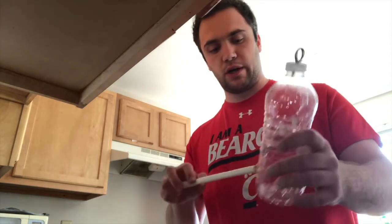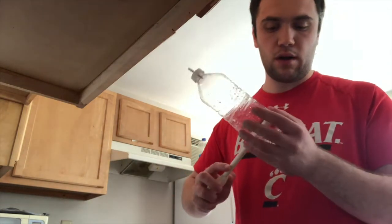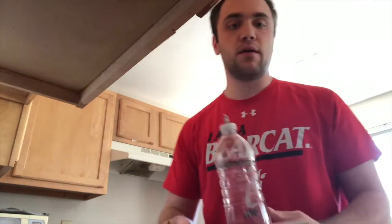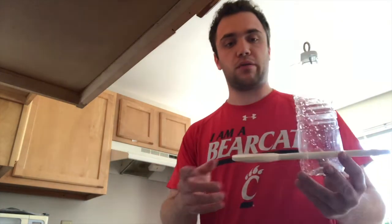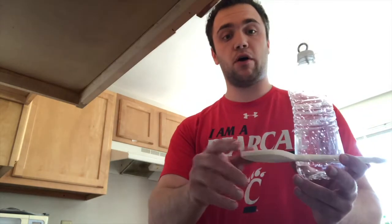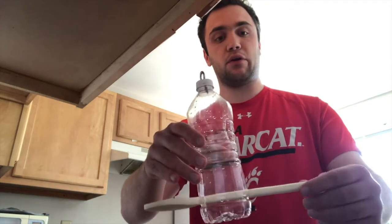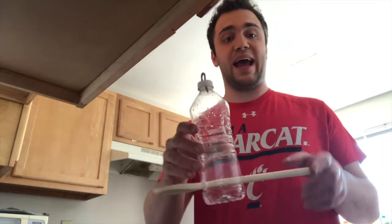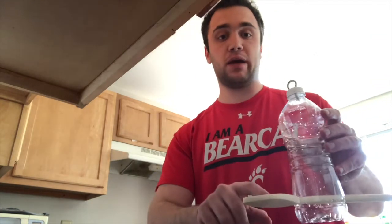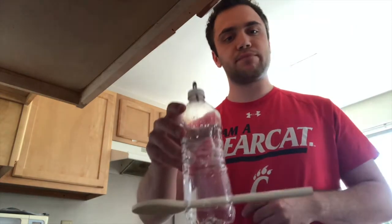Once you make those holes, make sure to put the wooden spoon through. The key when you put it through is you want the spoon part close to the bottle so you have a lot of extra handle on the other end. This is going to act like a dish where the food will be for the birds, and the handle will be the stand so the birds can sit on it.